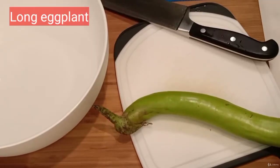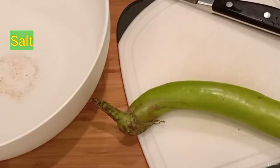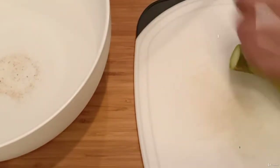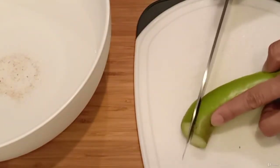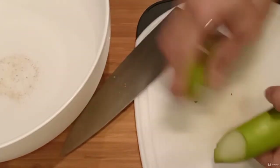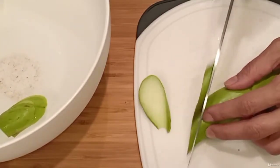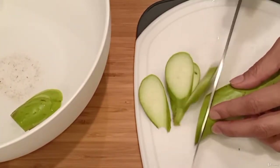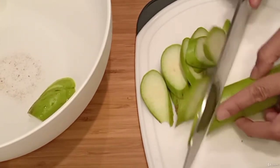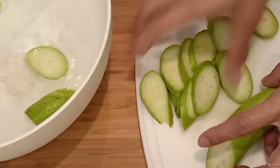Long eggplant. Add salt into a bowl of water. Oblique cut the eggplant and put it in the bowl. After cutting the eggplant, it looks white at the beginning, but the air will make the color change to be darker. Salt water will delay the color change.